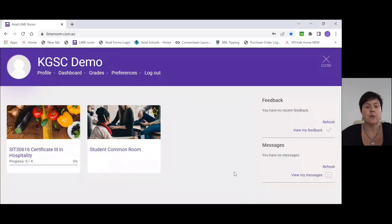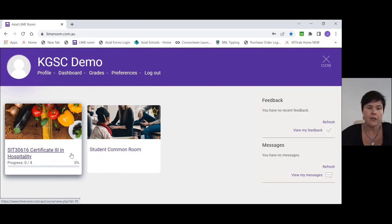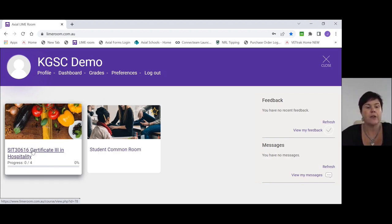I'm going to share the screen with you now. This should be the screen you're looking at. You should have a tile here that says Cert 3 in Hospitality. You also have what we call a student common room, which is there for you to use if you wish to, though most people probably don't use it too often. So what we're going to look at now is the Cert 3 in Hospitality tile.